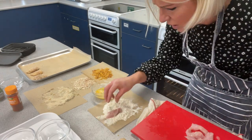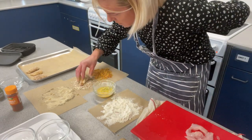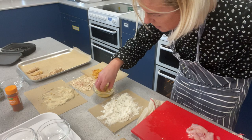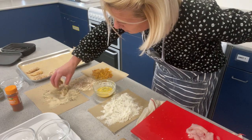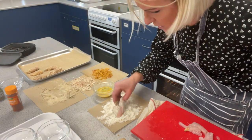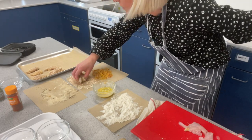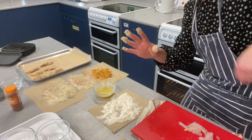Hand behind my back. Piece of chicken into the flour, into the egg, and now we're going to go with the oats. Onto the tray. Another piece of chicken: into the flour, egg. Then another piece of chicken into the flour, coated in the egg, and then we go into the oats. I don't want to mix the oats with the cornflakes, so rinse my hand again — one hand clean.